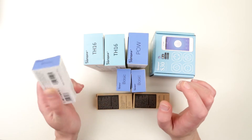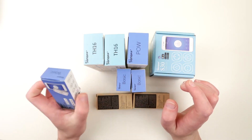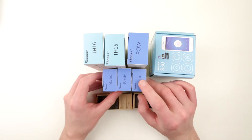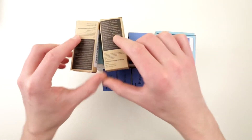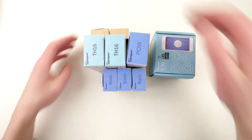The basic Sonoff devices are pretty much on/off switches for your electrically powered devices, and these ones are supposed to support MQTT. There are also two sensors which go with the TH devices.